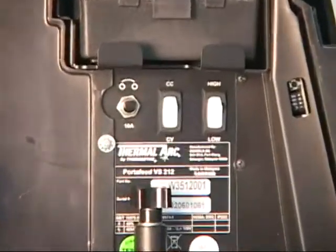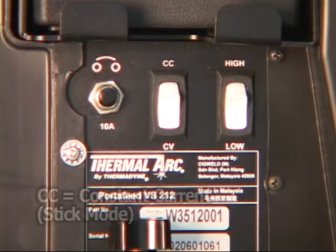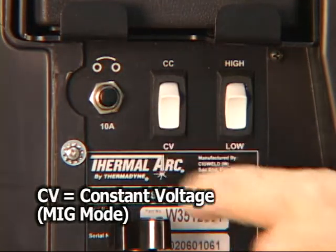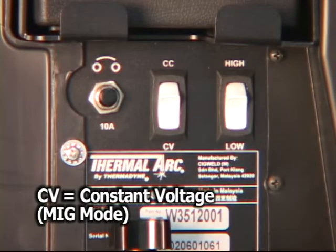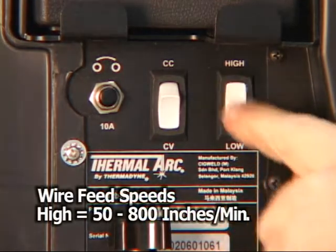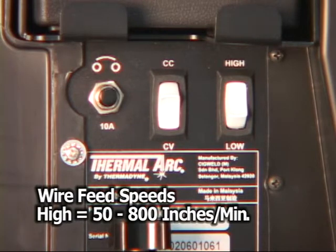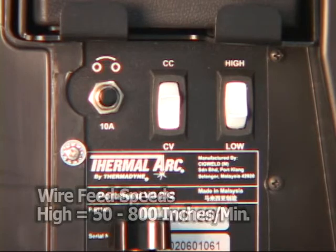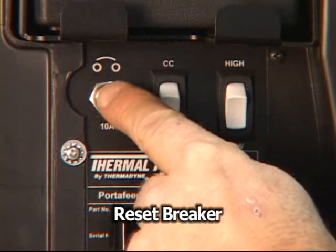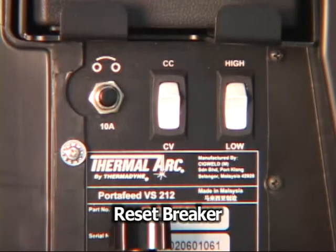Set the operating parameters for your process. For stick mode, select CC for constant current. For MIG mode, select CV for constant voltage. The switch marked high and low toggles between the two adjustable feed speed ranges. In the high setting, the entire speed range from 50 to 800 inches per minute can be adjusted using the front panel knob. In the low position, the knob will control speeds ranging from 50 to 400 inches per minute for finer adjustments at lower speeds. The button marked 10A resets the breaker when pressed.